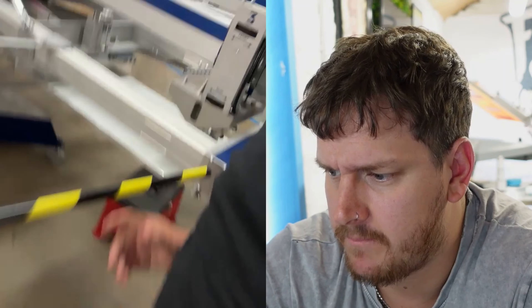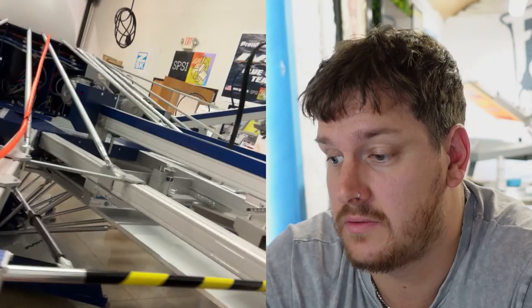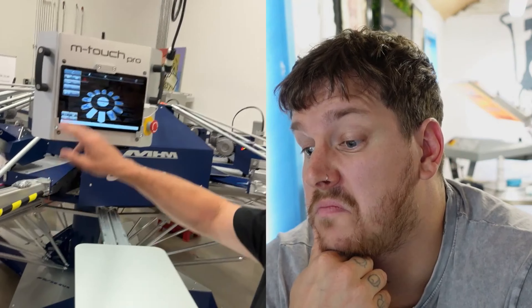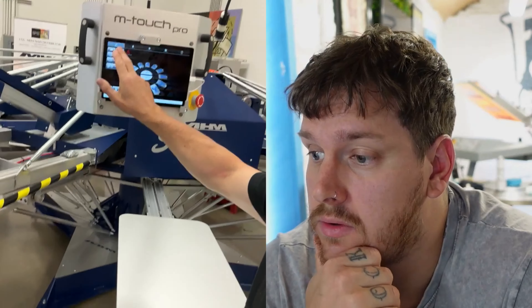We've got safety bars on here just to make sure nobody's stuck in the middle. The safety bar — if that's in, it won't move. Take it out and it's good to go. Does it have to be all the way in? Yes, all the way in — as soon as it goes in, that's it, it's done. Then we just index.